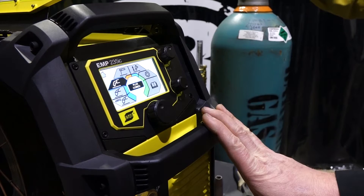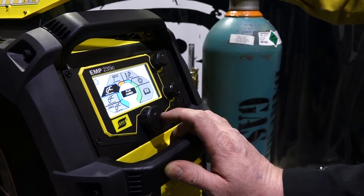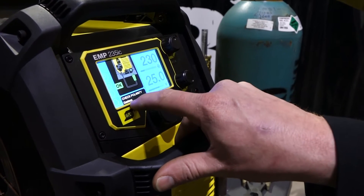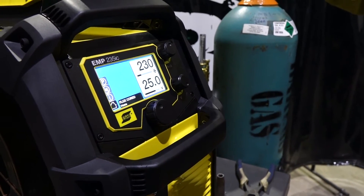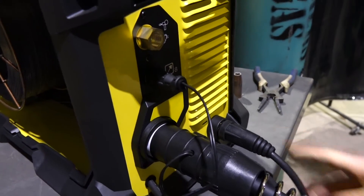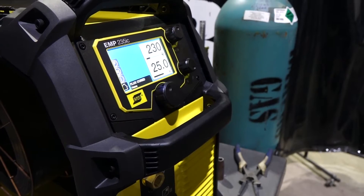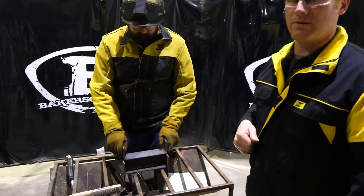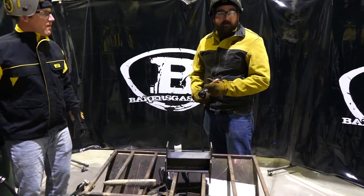Now we're going to run some 0.045 Dual Shield 710XM — it's a mixed-gas flux core wire. It does produce a slag but it does require a shielding gas. We are going to put the machine into flux core mode. It's going to ask us to check the polarity, but that's only for gasless wire. We are using a gas-shielded flux core so we're going to leave it electrode positive. We're going to run about 230 inches a minute and 25 volts for the first weld. This is an all-position flux core so Andrew will be able to weld vertical up, flat, and horizontal.